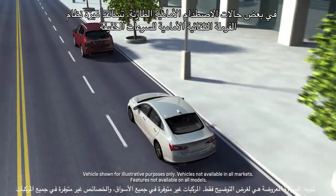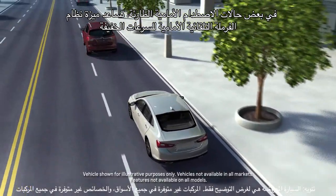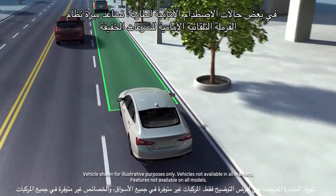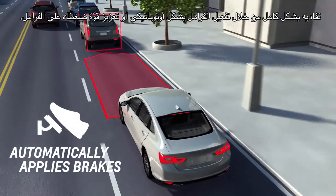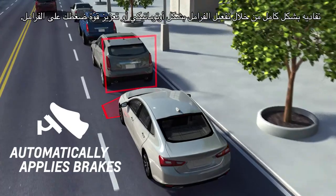In some emergency front-end collision situations, the low-speed front automatic braking feature will help reduce crash severity or even help avoid one by applying the brakes automatically or enhancing your braking.